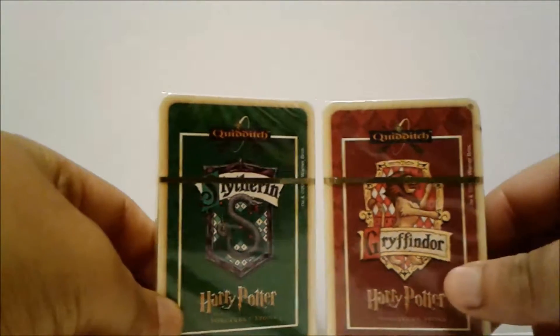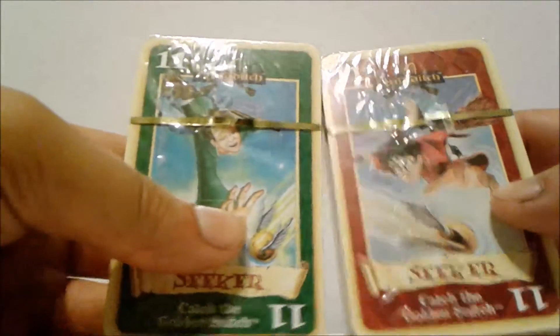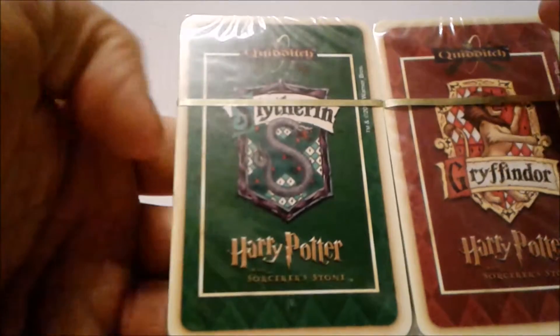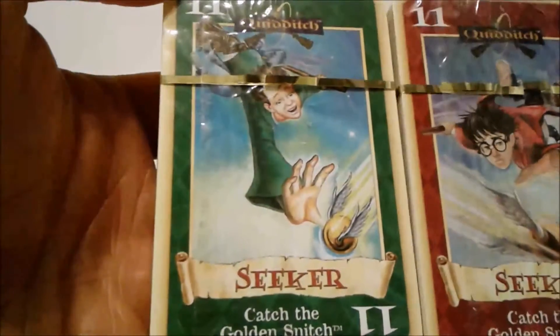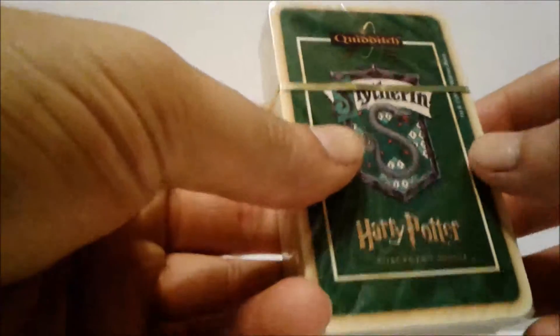I'm gonna open these two Harry Potter Quidditch card packs — I think I'm missing the field cards. I found these at a store for four dollars, they're brand new as you can see. I assume they're probably similar cards with different drawings, but we'll see. I'm gonna open the Slytherin one first.